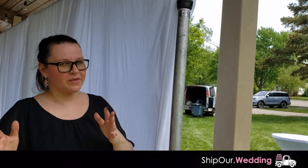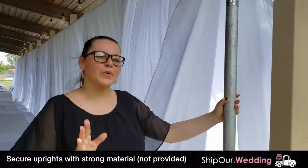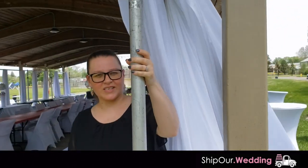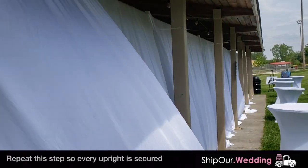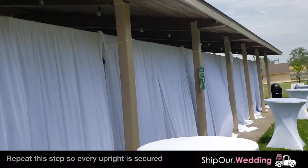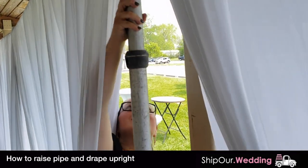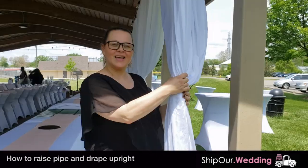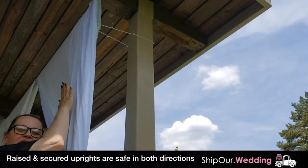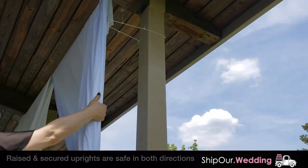Since we are in a windy pavilion, attach tape, string, or zip ties — we're going to attach every upright like this to the structure so it's secured. Now raise your upright like this. As you can see, this is really secured. If you go this way you have the wood, so it's secured. Go this way and you have the zip tie, which secures it.